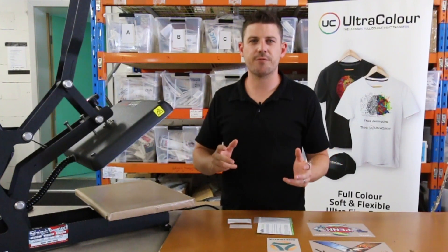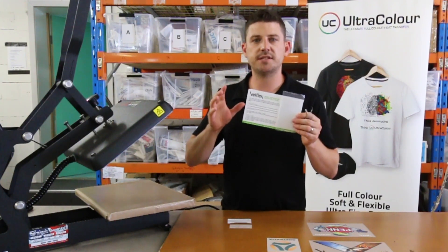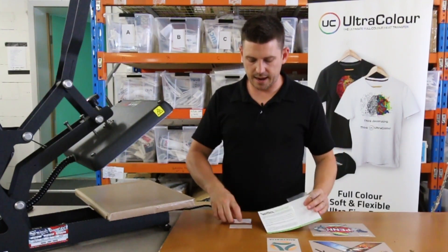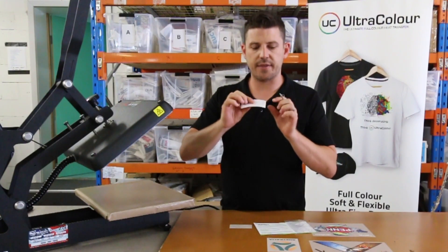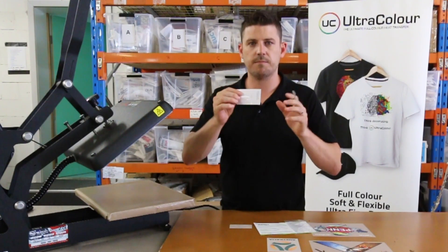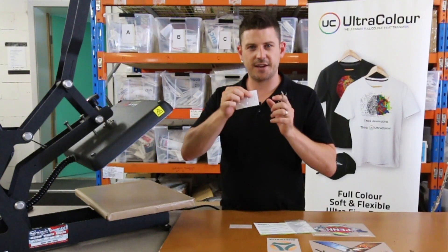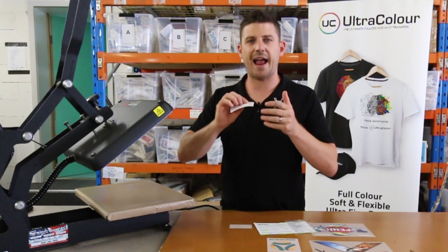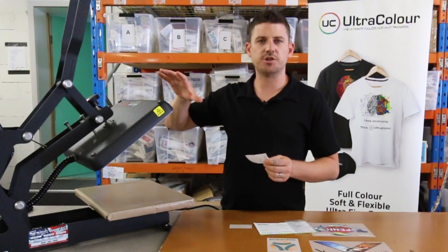Hi guys, Ben here. I want to take you through a product that we've just released — our Velflex heat press temperature strips. It comes in a plastic sleeve with a sheet of plastic stickers. This is a heat-sensitive test strip with a range of temperatures; the squares will go black as you reach each temperature. Great for testing the calibration of your press.